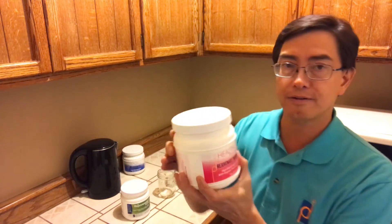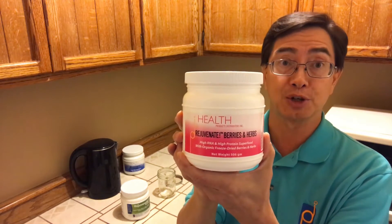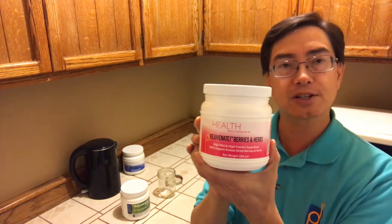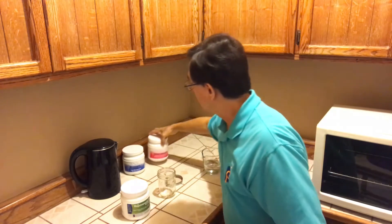I wanted to show you our final product: this is Rejuvenate Berries and Herbs. We'll be coming out with a new label very shortly. This is the product we decided to have no greens in, because some people benefit from dietary nucleic acids but don't really want the greens — whether it's because of detox or a flavor issue. These are the three Rejuvenate Superfoods.